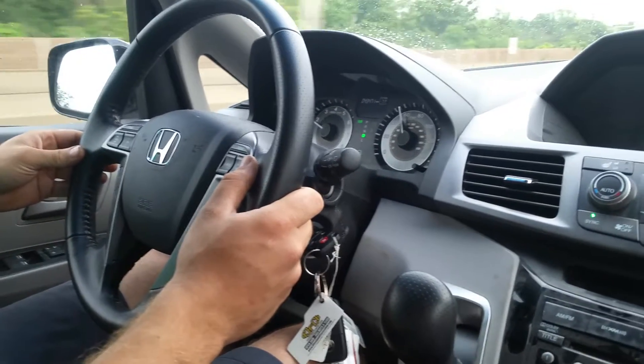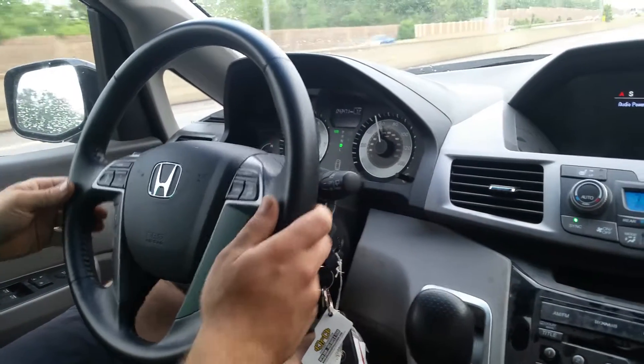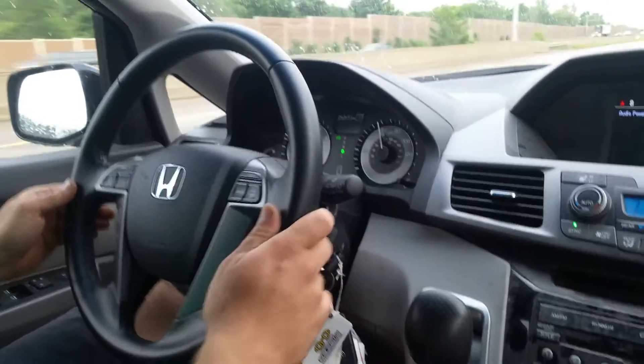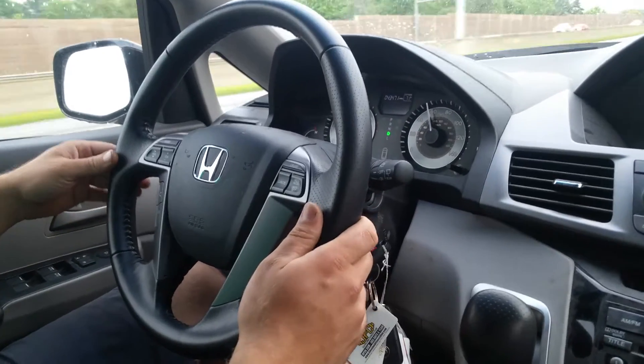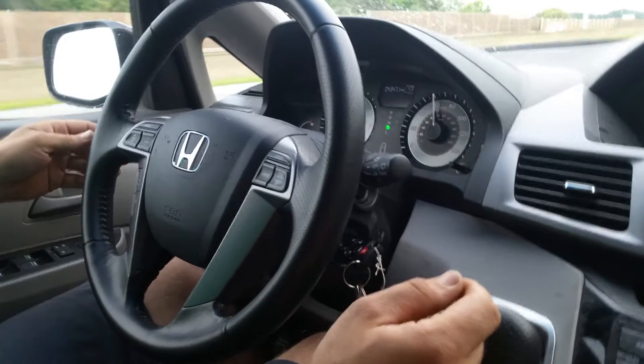Currently I'm coasting at 60 miles an hour and my wheel is perfectly fine, as you can see. If the steering wheel is constantly shaking back and forth without applying any pressure on the brake pedal, that means we have a bad balance.